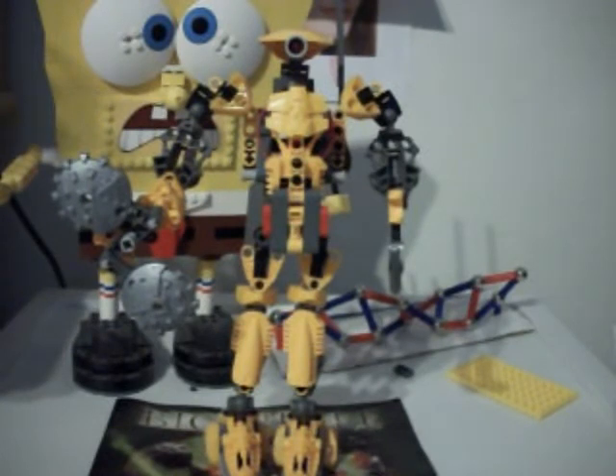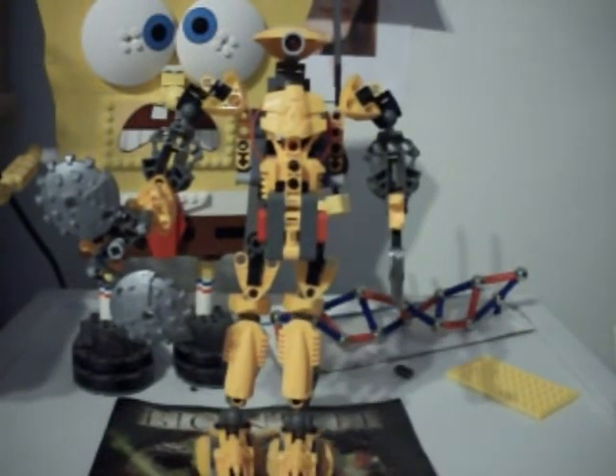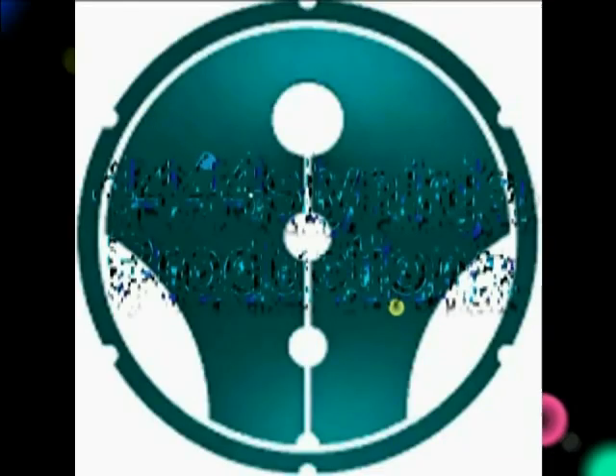I don't want to have to get new pieces off of Bricklink or Peeron or something like that. Anyway, I rate Keetongu a 9 out of 10 — he's a great set, definitely get him. I like all the 2005 sets, although a lot of people strongly disagree and hate them. But I quite like Keetongu and all the 2005 Titans. This is SignNinja4444 signing off, thank you.